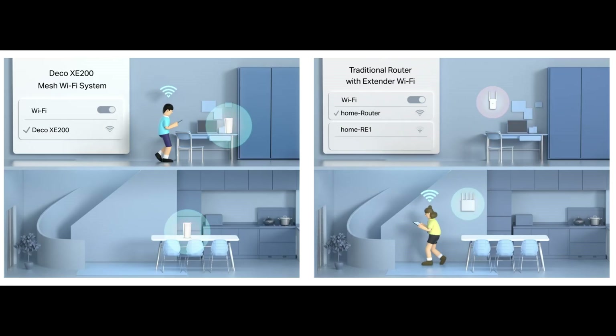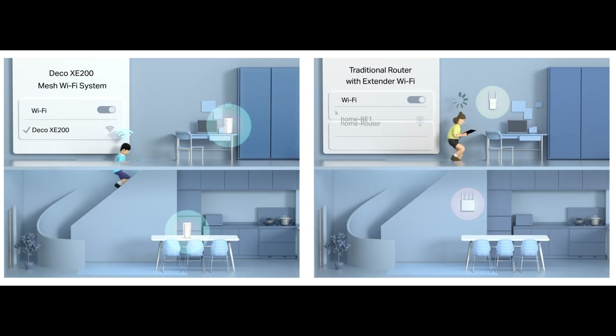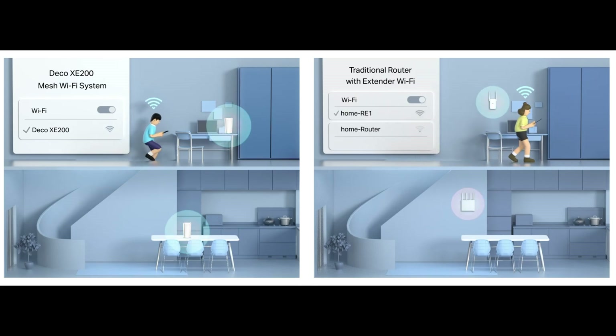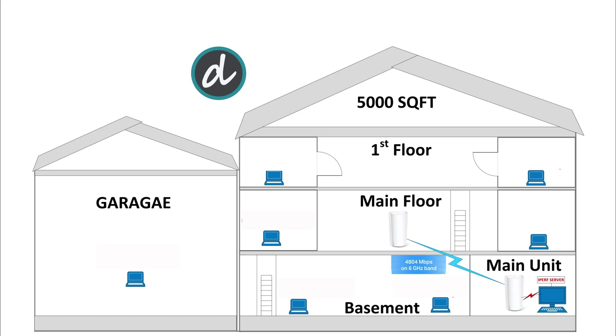Now let's do some performance, coverage, and speed tests. We placed the main mesh unit in a basement storage room — it has concrete walls around it and is in the lowest part of the house — and the second mesh unit in the middle of the main floor. The total square footage of the house is 5,000 square feet. We tested connections in the extreme corners of each floor and ran tests three times at each location to get the best possible results.